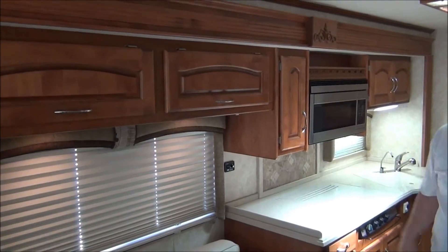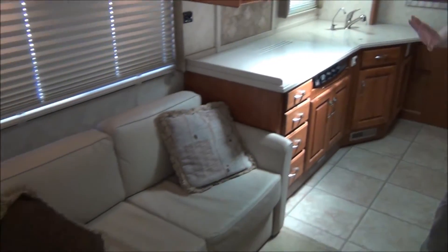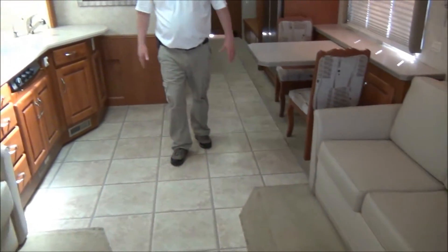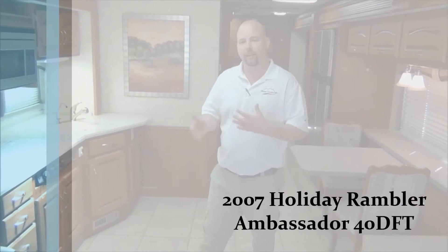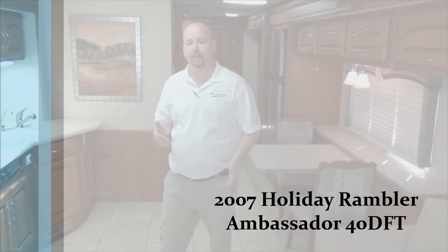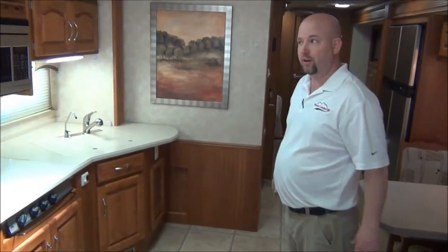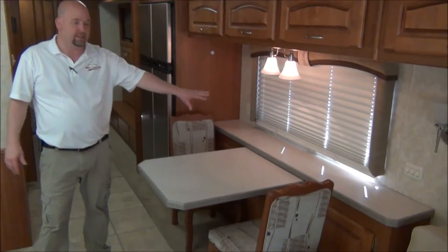We've got the cherry cabinetry in here, which looks wonderful. We have opposing sofas — I believe this one is a hide-a-bed and this is a little jackknife sofa. Tile floor throughout most of the coach, so nobody has to worry about tracking it up. The less carpet the better in today's diesel coaches. We have two roof air conditioners, a nice skylight, and a freestanding table and chairs with a credenza.